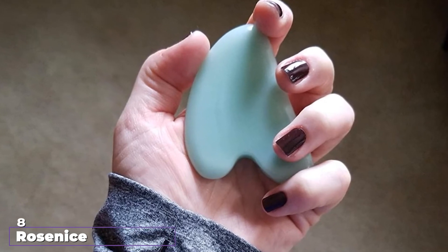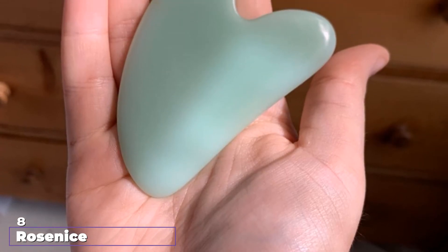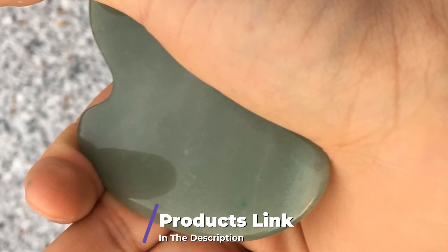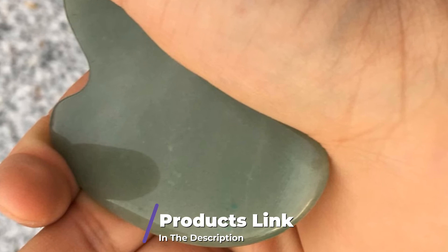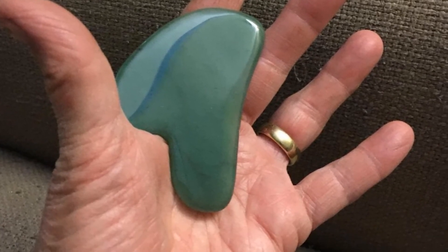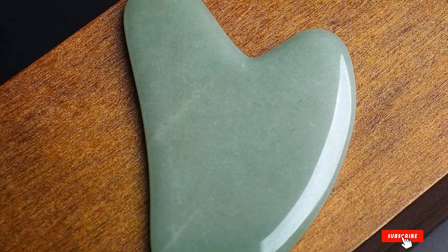The number 8 position is held by the Roseness Adventuring Gua Sha Scraping Board. This 100% natural jade scraping board is ideal for performing Gua Sha on the nose to relieve the sinuses, especially if they are clogged. Thanks to its heart-shaped cut, this tool is also useful for targeting the neck along the throat as well as the chin. It stands out for its thicker material compared to most traditional Gua Sha boards.